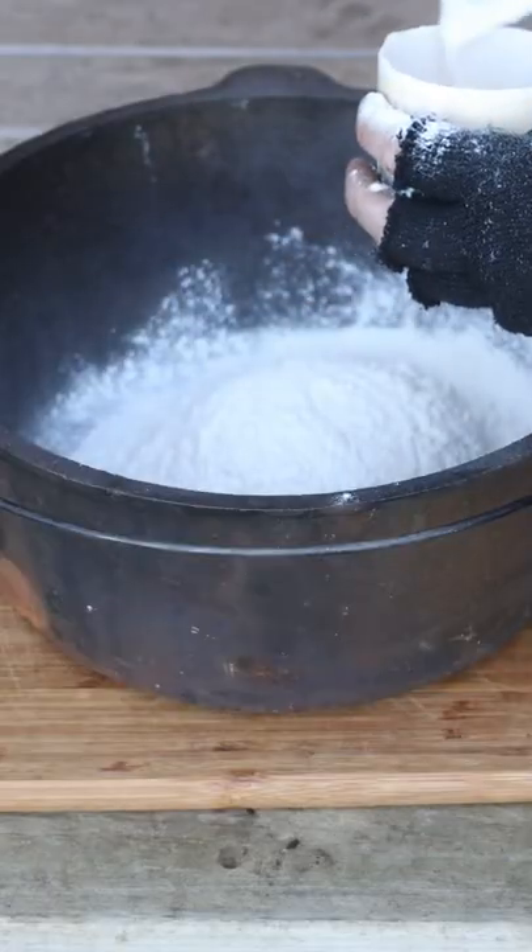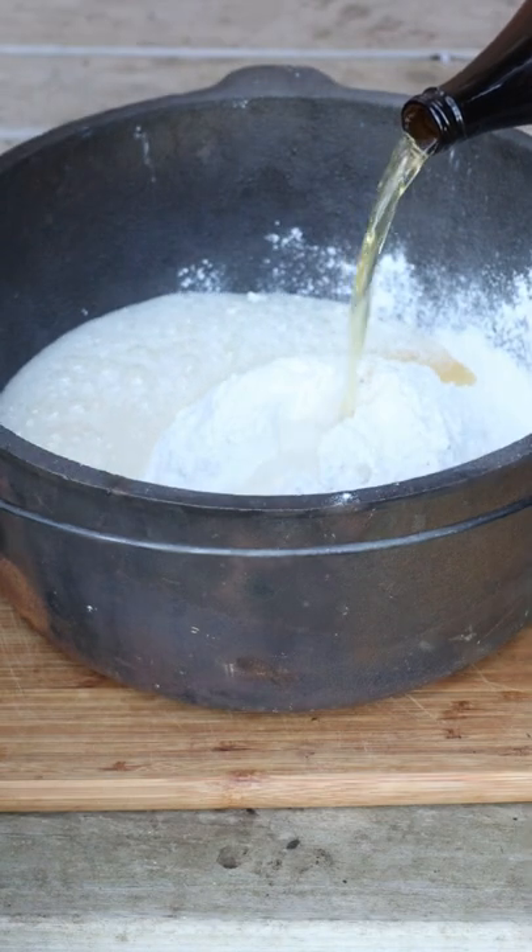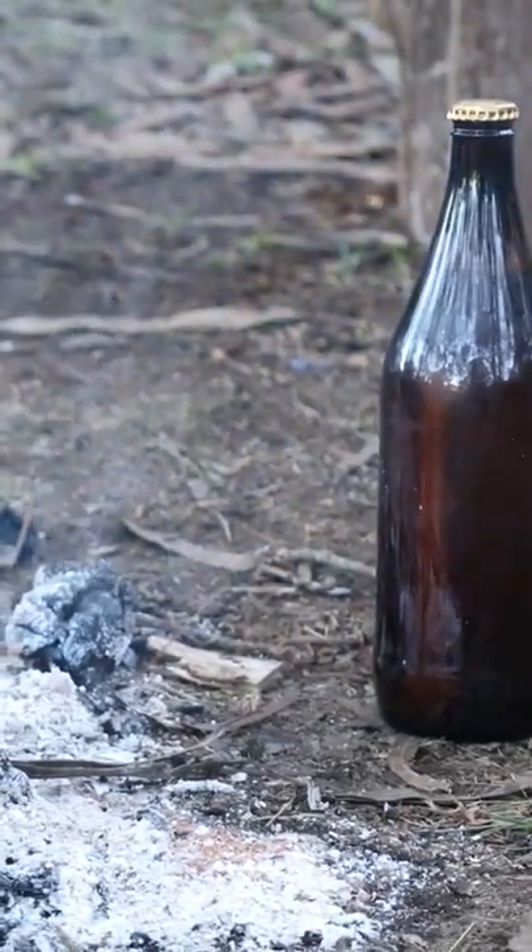First up, chuck six cups of self-raising flour in your camp pot. Chuck 330ml of homebrew in there for some flavour. Make sure it's been warmed up by the fire though.